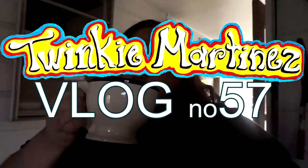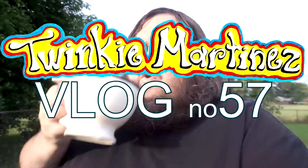Hello there. Another Twinkie Martinez vlog — just more of a channel update, so to speak. Not so much my adventures.